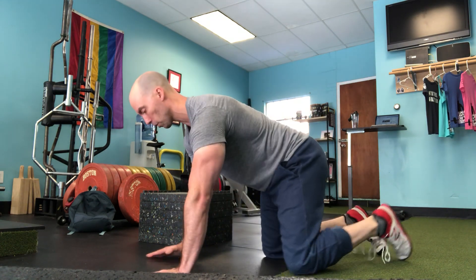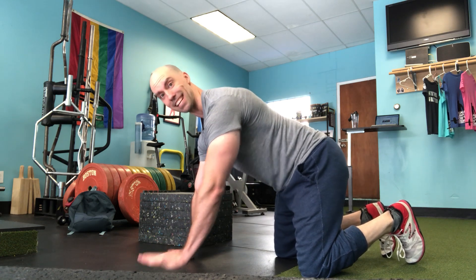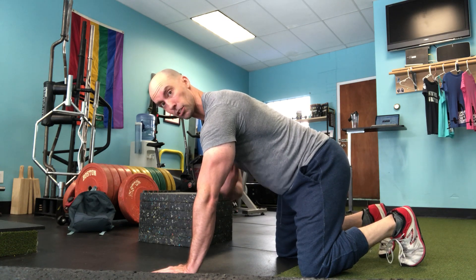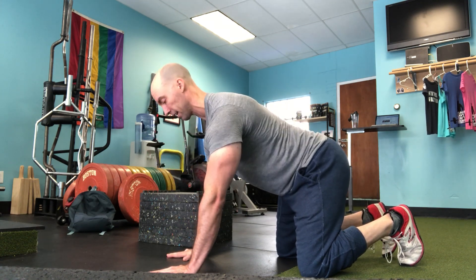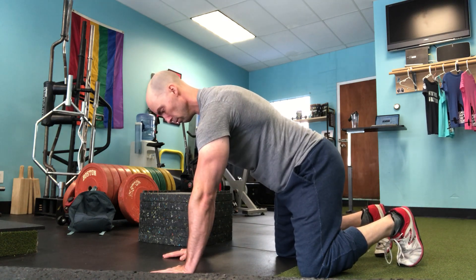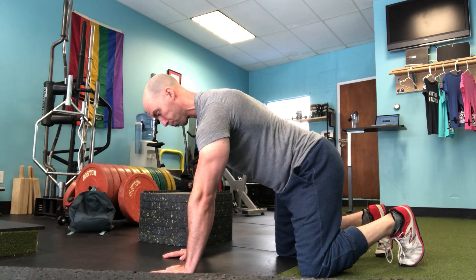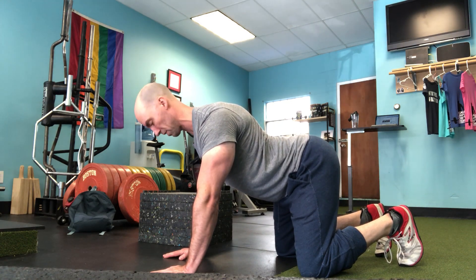Start in the all-fours position and focus on pressing your hands into the floor. When you inhale through your nose, drive your sternum towards the ceiling and dome out your back — so inhale through the nose, push into the floor, reaching. Then as you exhale, without shrugging, fall into extension and bring your shoulder blades together.